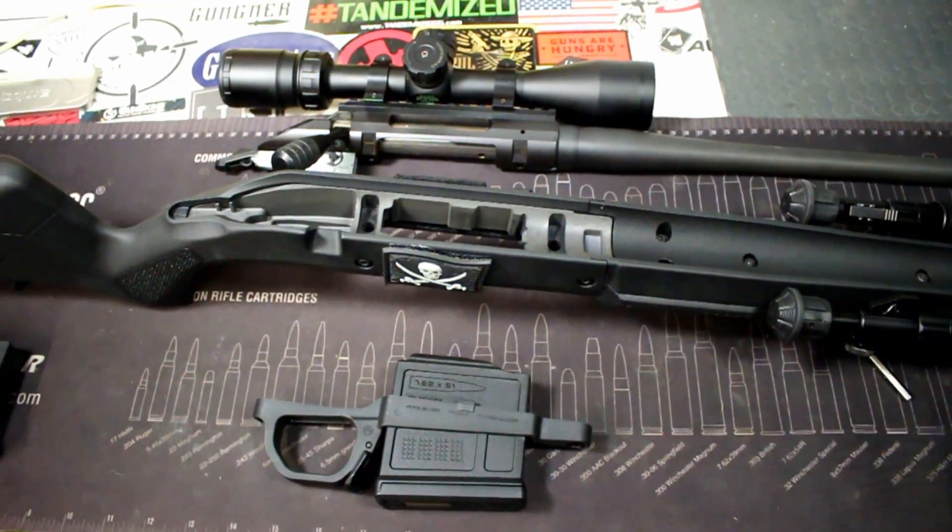Cheek rise, adjustable length of pull, ergonomics — very nice — accessory ready, free-floated barrel, aluminum chassis, steel metal bedding blocks, and detachable AICS magazines. It's just kind of a no-brainer if you're looking to improve your accuracy, or if you're looking for those ergonomics or all those features all at once. This is the best way to go in my opinion — that is the main reason why I went with this stock, because there are so many features to it.